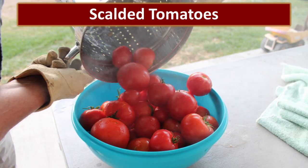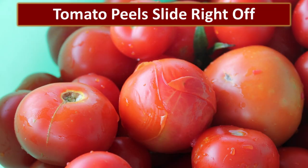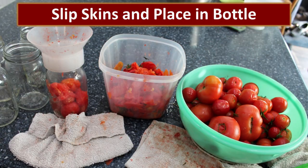Once scalded, the tomatoes are poured into a bowl and left to cool just long enough so that we can handle them. If done right, those peels just slide right off. It's usually my job to take these tomatoes and put them in the jars, so I've got my little routine set up with lots of towels. This is a very juicy, messy process. The scalded tomatoes are on the right, I slip the skin into a compost bowl in the center, then put the tomato in the jar, and continue until all the tomatoes are done.